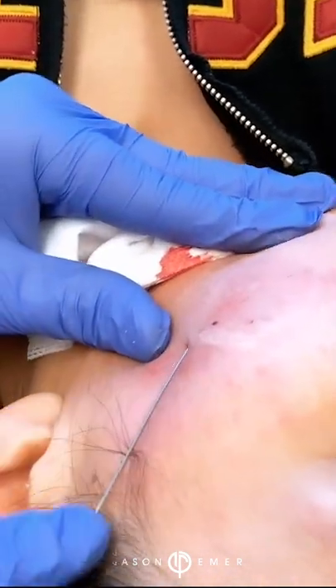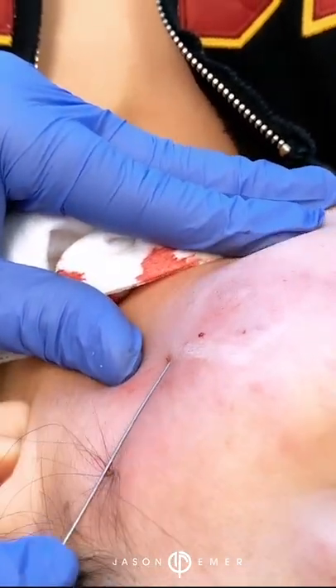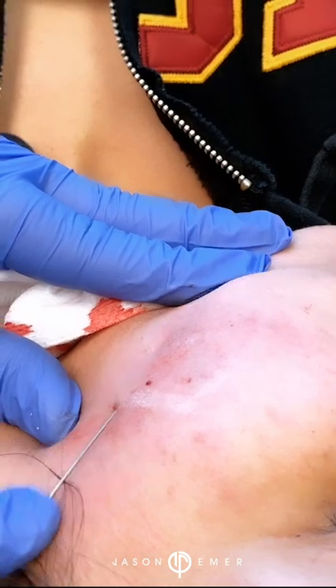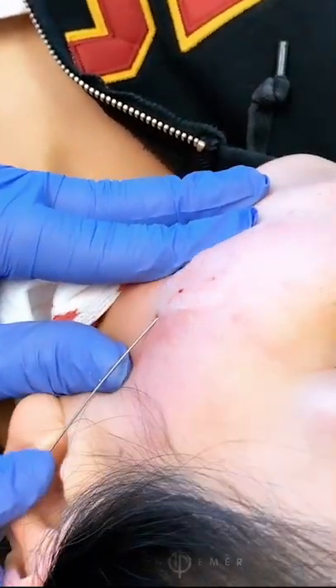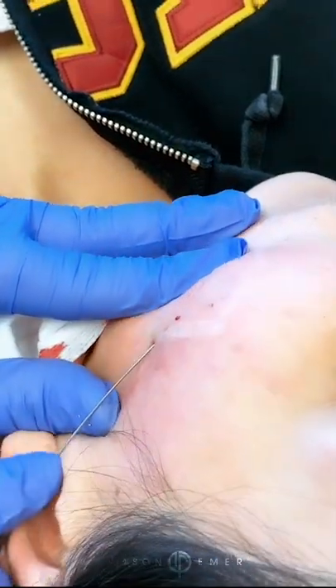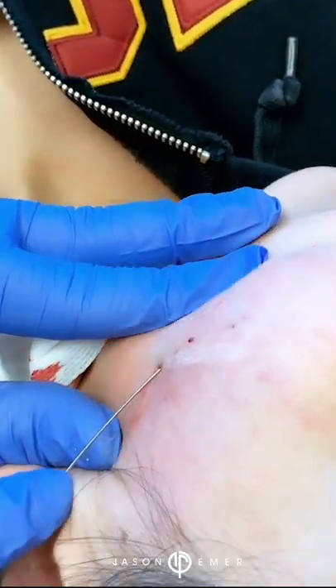The cannula is scraping right there like a shark underwater — it's right there. We're just going to go through the bigger area again, right through that bigger scar. You can see that.